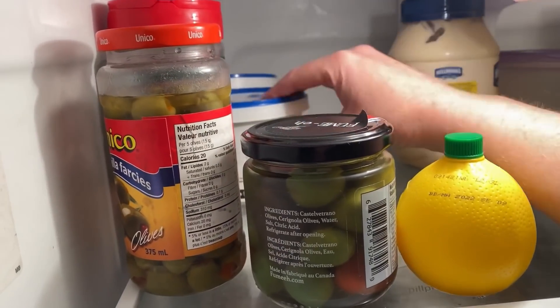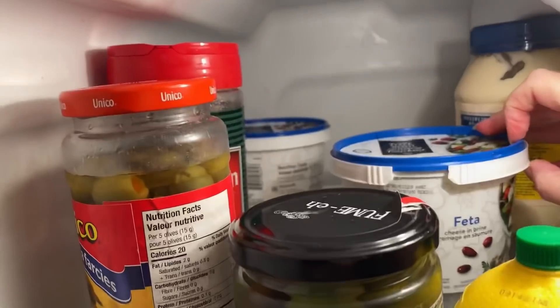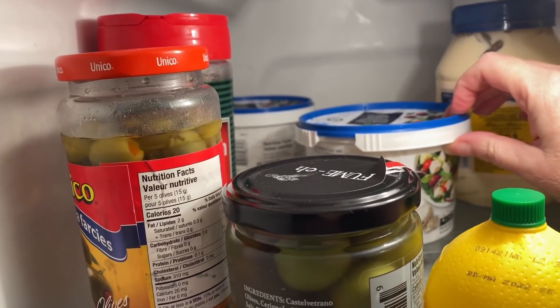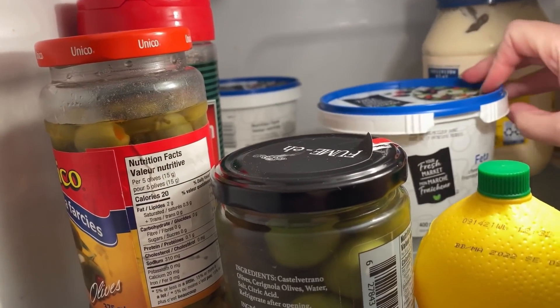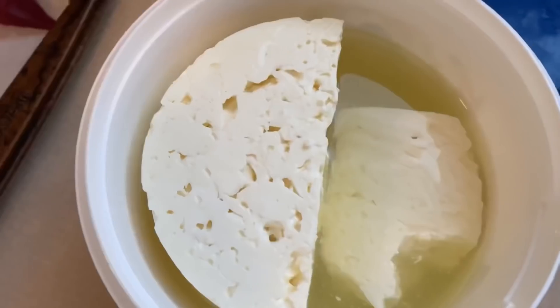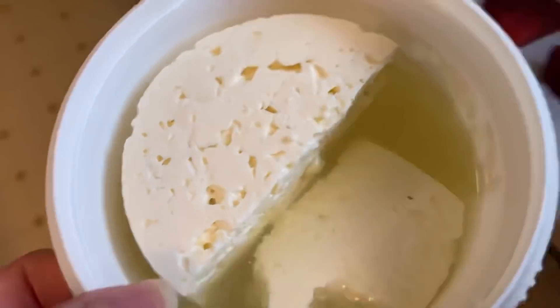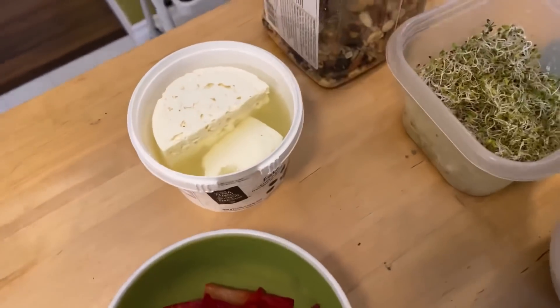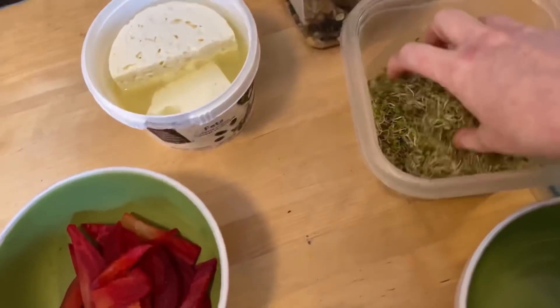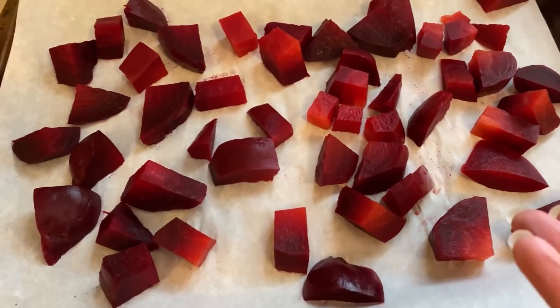A deep dive into the back of the fridge, way down low. Please be feta... it IS feta! I have no idea if this is going to be good or not. Looks totally fine — that's great. I have feta cheese, you guys! I'm going to do up some salads.